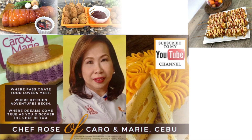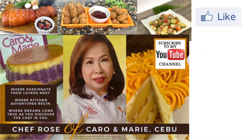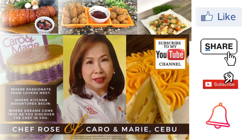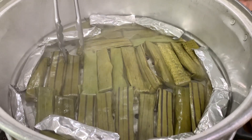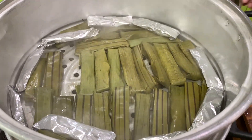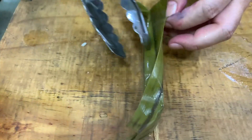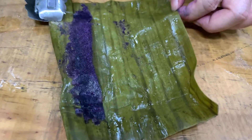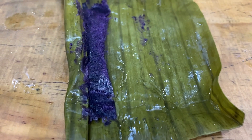I have many recipes to share with you. If you are interested, please like, share, subscribe, and click the notification bell so you can be alerted when a new video is uploaded. Let's check our puto bumbong — it's cooked. If you don't know if it's cooked, you can always taste it.